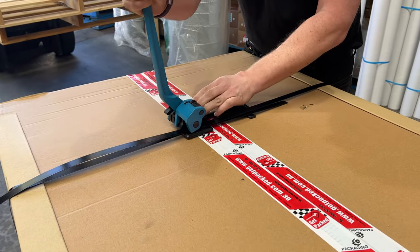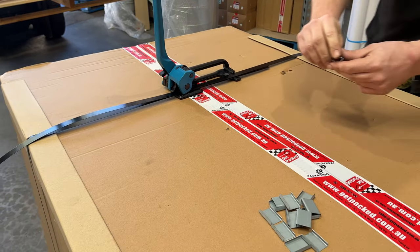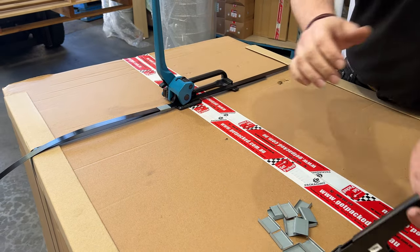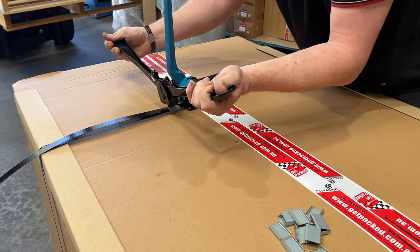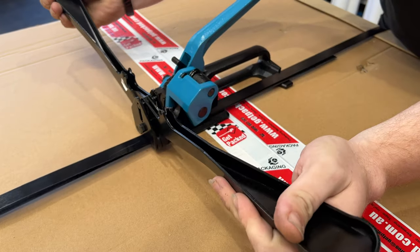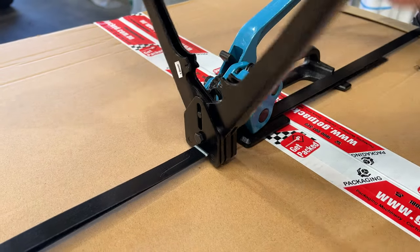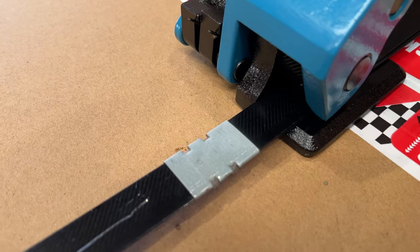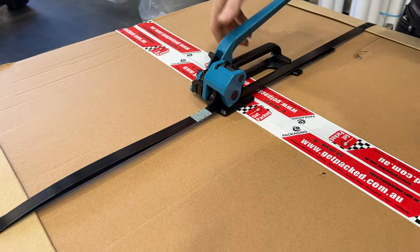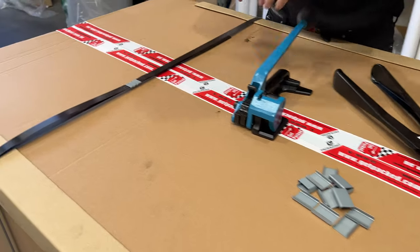You can see that's getting nice and tight. Once it's nice and tight, we put a seal on it to keep the strap together — one of these seals just at the mouth of the tensioner. We get the handle out of the way using this lever and then crimp on. Now that we've completed our loop, we use the steel strap cutter to cut off the excess.